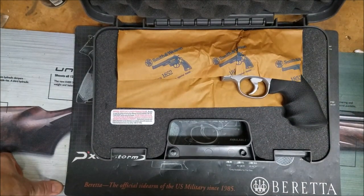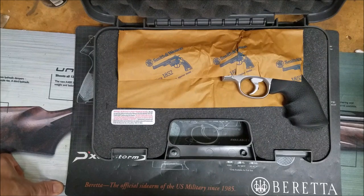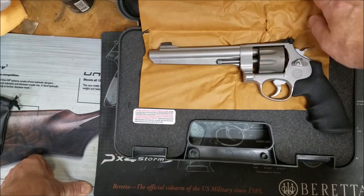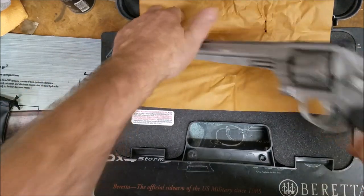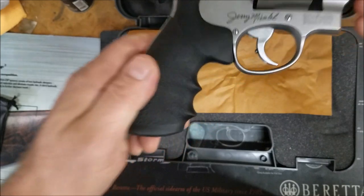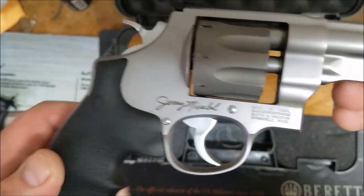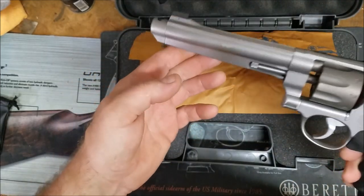Being a competition shooter, I already have a carry revolver — my Chiappa Rhino that I really like. So there's only one possible solution, and that is buying the Jerry Miculek X 929. Here's the legend signature, and this is a big ass gun.